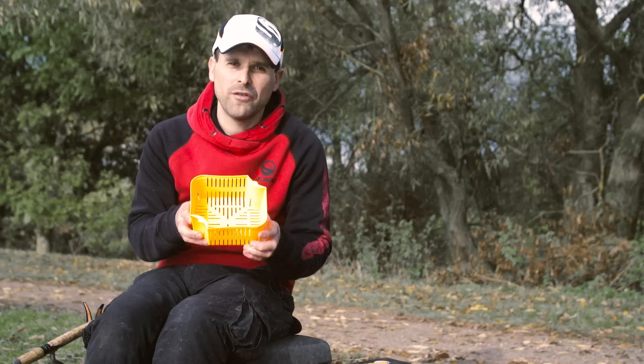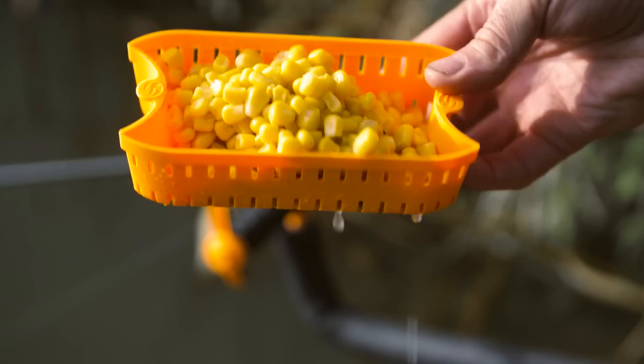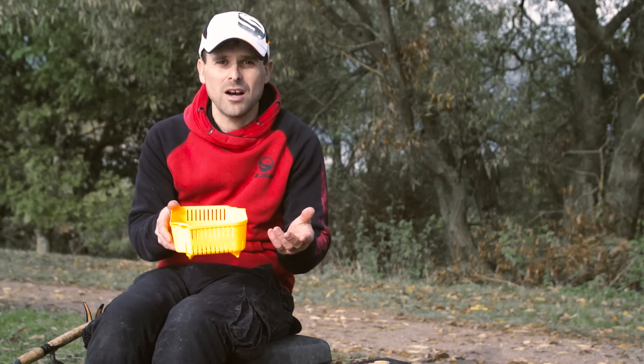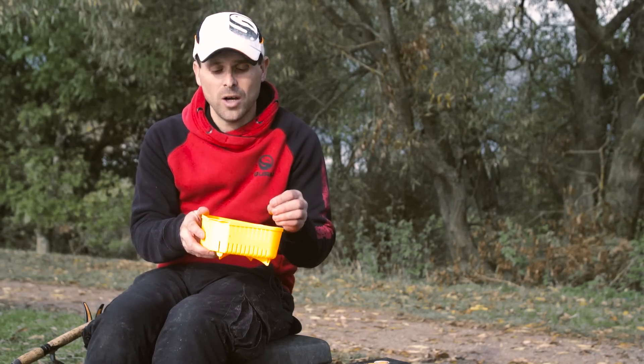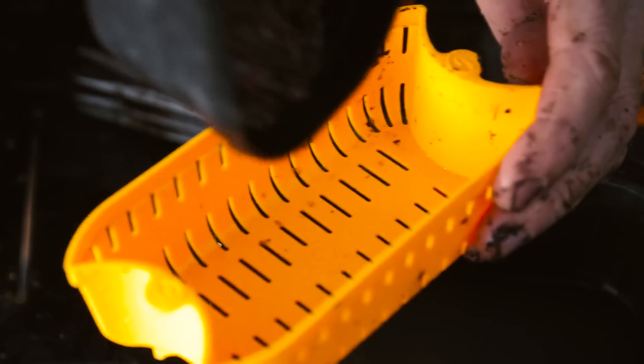The strainer can be used with lots of other baits also, including larger pellets if you just want to dunk them quickly to soften them up for the pole line. You can use it for draining off corn, for luncheon meat, you can use it with maggots and casters, and you can also use it with worms. A lot of the European anglers like to chop their worms up and then drain all the juices off, so it's perfect for that.